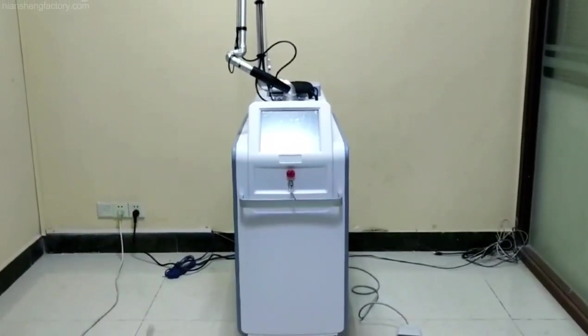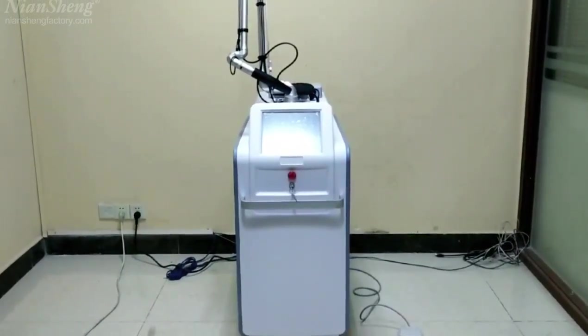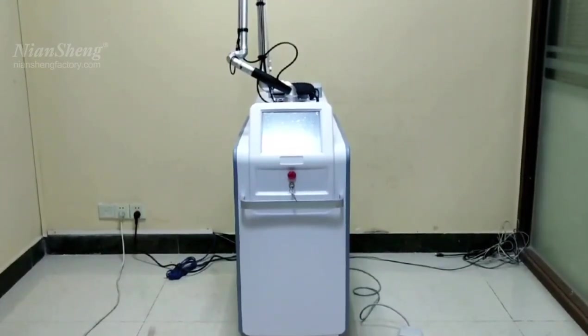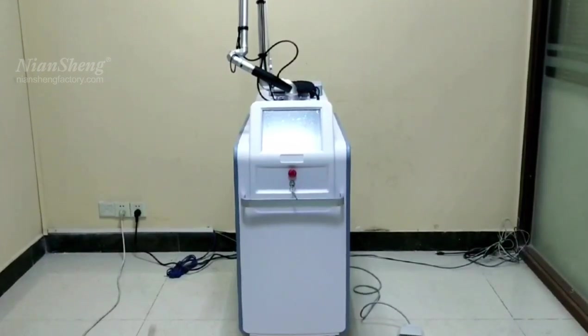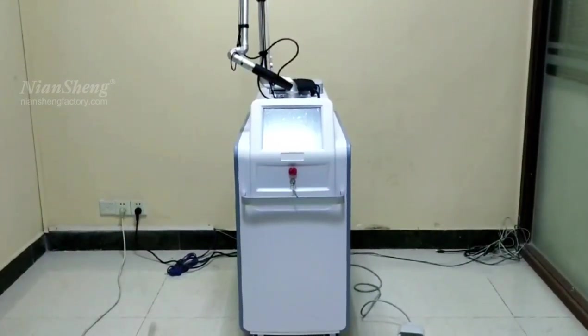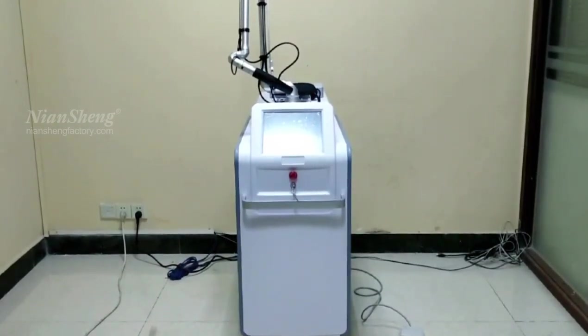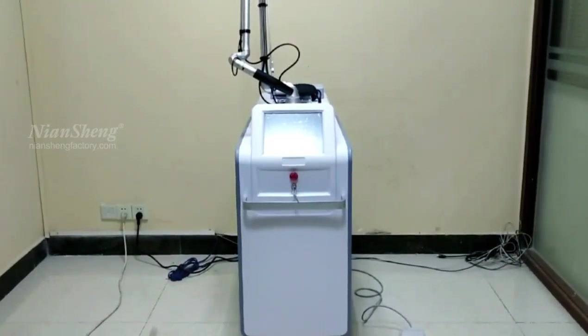Hello, this is Nishen Beauty. Today I will show you our new X3 Pico 2nd machine. This machine can do tattoo removal, eyebrow removal, skin whitening, and permanent makeup removal. It also can do the speckle treatment. Now I will show you this machine.